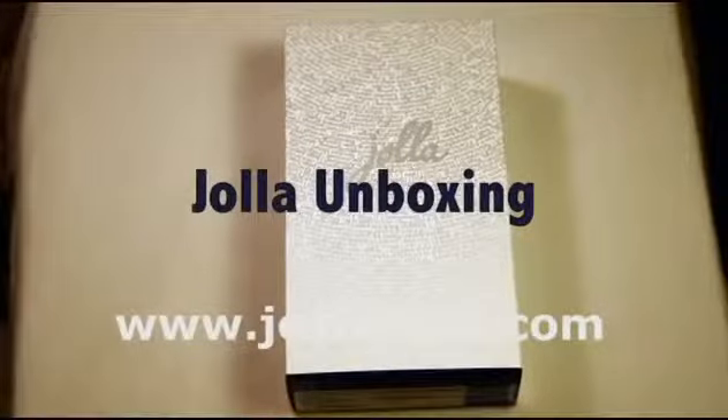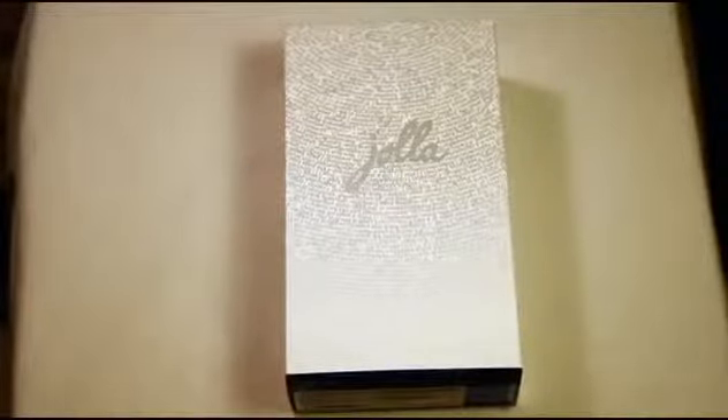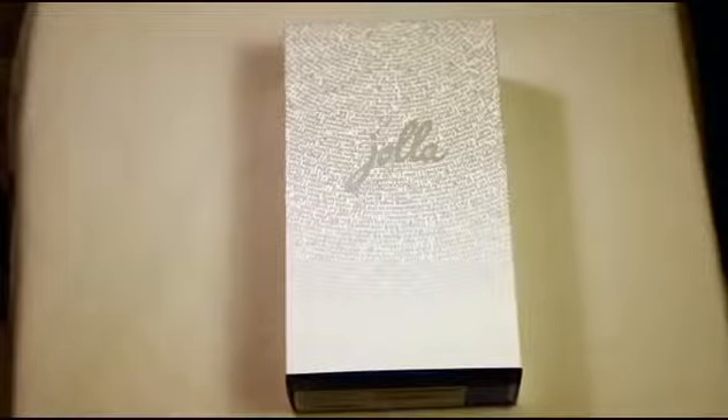Hi guys, this is Timo from Jolla Tides here. I'm just going to do a very quick unboxing of the new Jolla phone I received a few days ago.